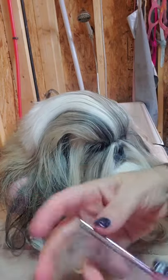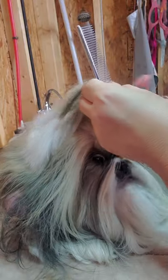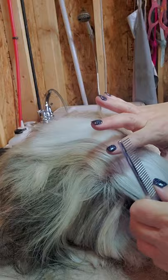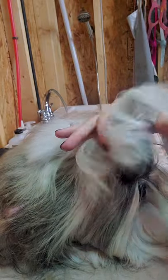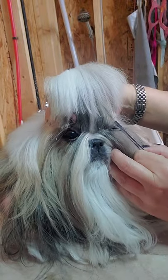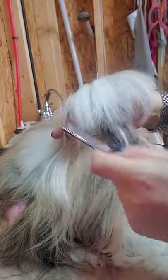The first section you're going to do is this front section here, and I'm going to be using the Chris Christensen 5-inch face comb. I'm going to start at the corner of her eyes, right about here, and then take just about a quarter of an inch section deep. You don't want to use a whole section that's too deep because we're going to do multiple sections. I'm pulling up hair from the corner of her eye, about a quarter inch deep, making sure I don't have her eyelashes in there.